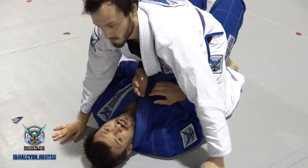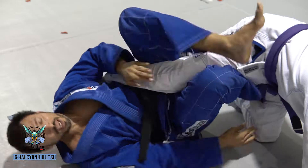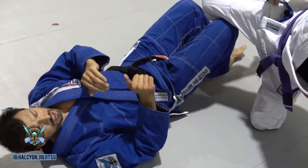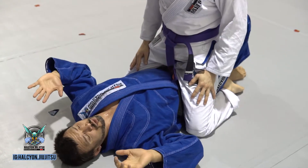Even if he escapes — let's say he yanks his arm out as I try to roll — it still gives me space to shrimp or do another escape. So just the action of threatening the roll will often work. That one's a little loose.